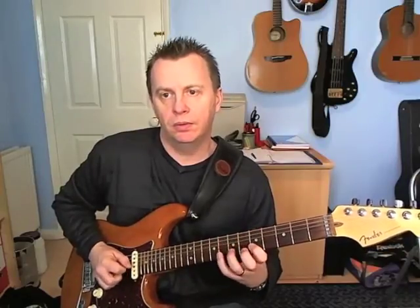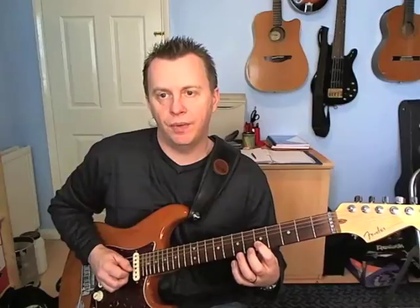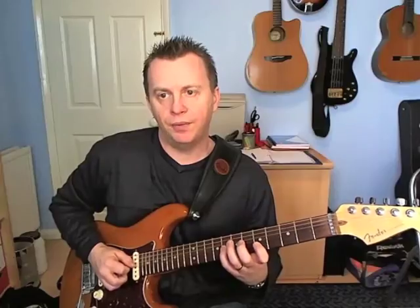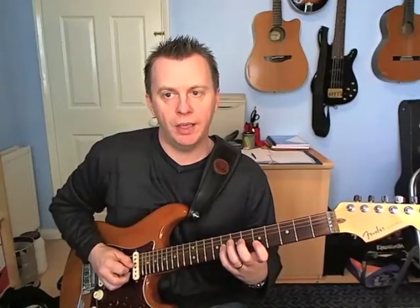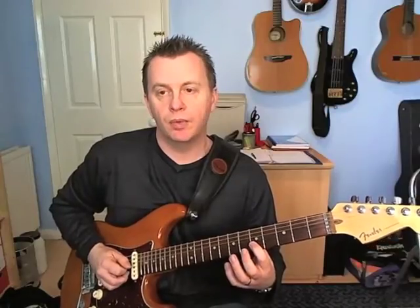Then the next four: middle finger playing the fifth fret on the B, hammering on seven. Then the eighth fret on the G with the pick. Then the fifth fret on the B with my middle finger.